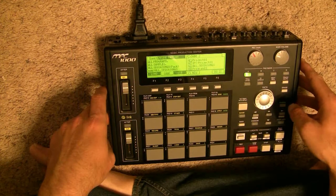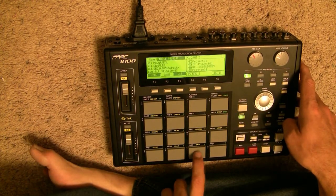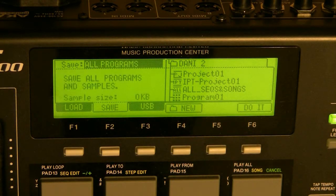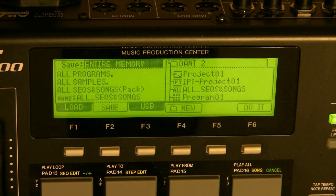You can get to the save menu by pressing mode followed by pad number three. I recommend to any beginner users that you scroll through to the save entire memory section, otherwise you may not save what you intended to save. If you save the entire memory, all your programs, sequences, and samples are put together in a nice folder so you can find them again. That's probably the best way to go until you get more advanced.